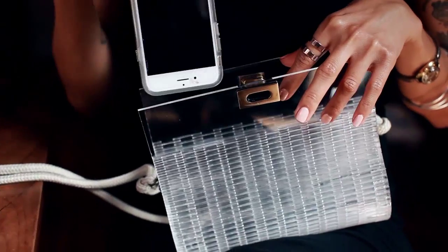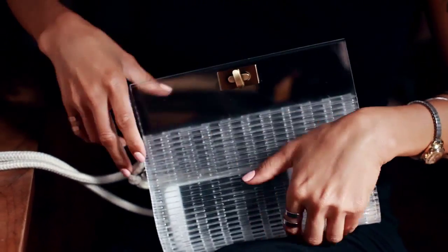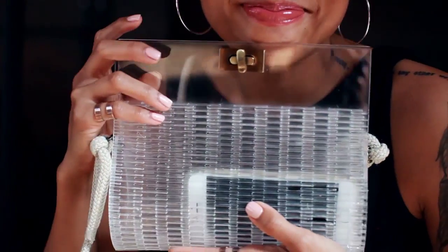And that's really it. Pretty cool, right? I'm actually really proud of the final product, so I'm excited to style this in my future posts.